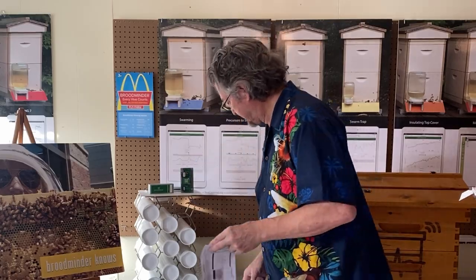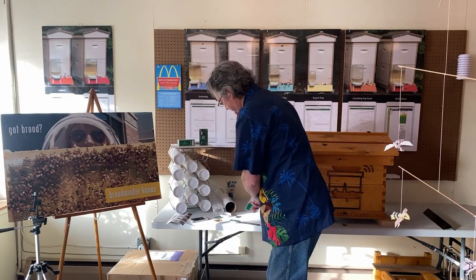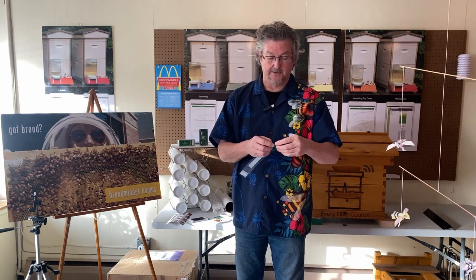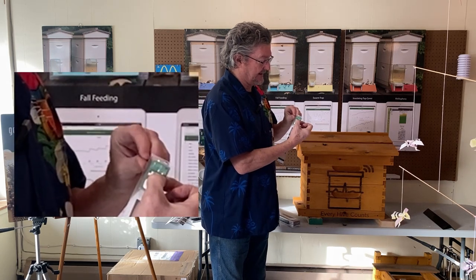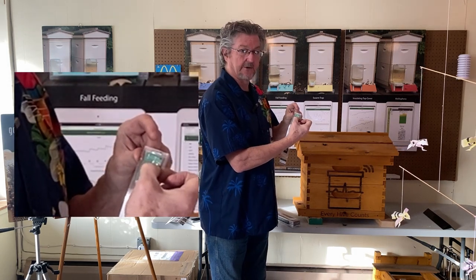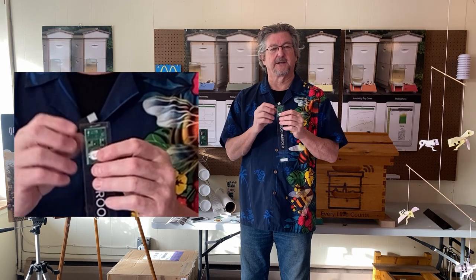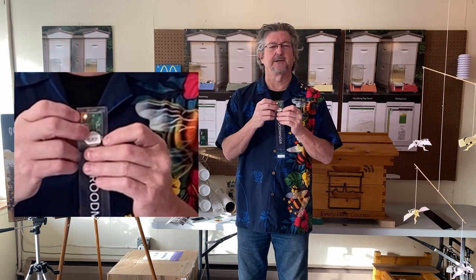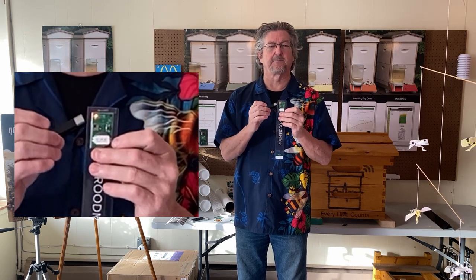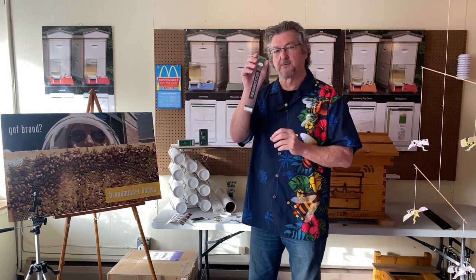Let's get the T2 out and turn it on. Hold the button until the light goes off, then when you let go it'll flash for about 20 seconds so you know it's running. If it doesn't flash, push the button about 10 or 15 times — sometimes it gets stuck during shipment. It's not a critical problem but it's pretty easy to solve.